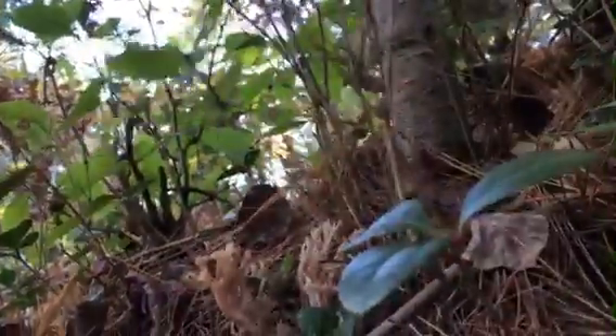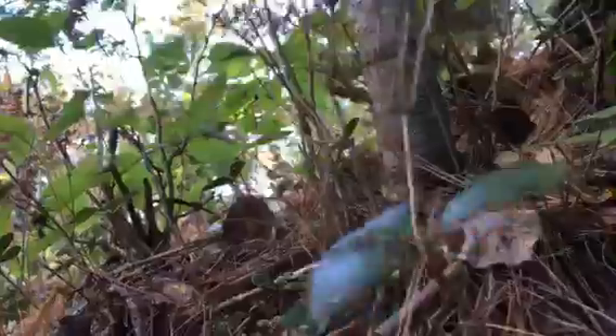Here's some coral mushrooms. I'm getting a whole basket full of these guys. They're different colors, and they're kind of everywhere. They're kind of hard to clean, but they're yummy in soups and stuff like that.